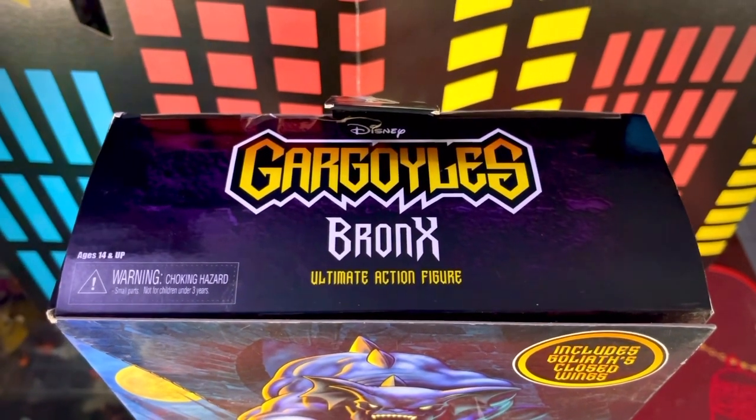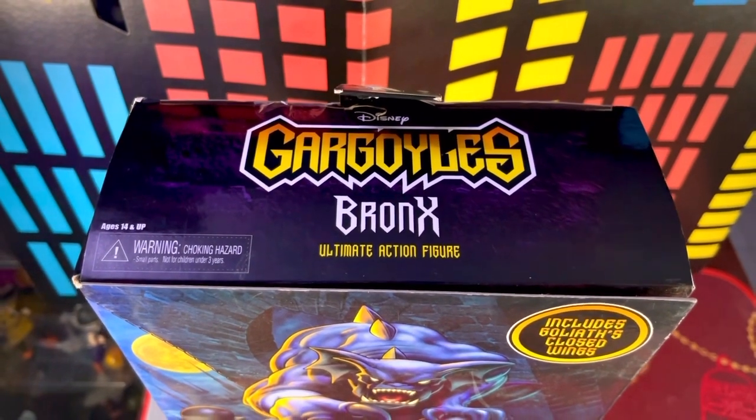Por último arriba tenemos el logotipo de Disney, de Gárgolas, el nombre del personaje, y eso sería todo.